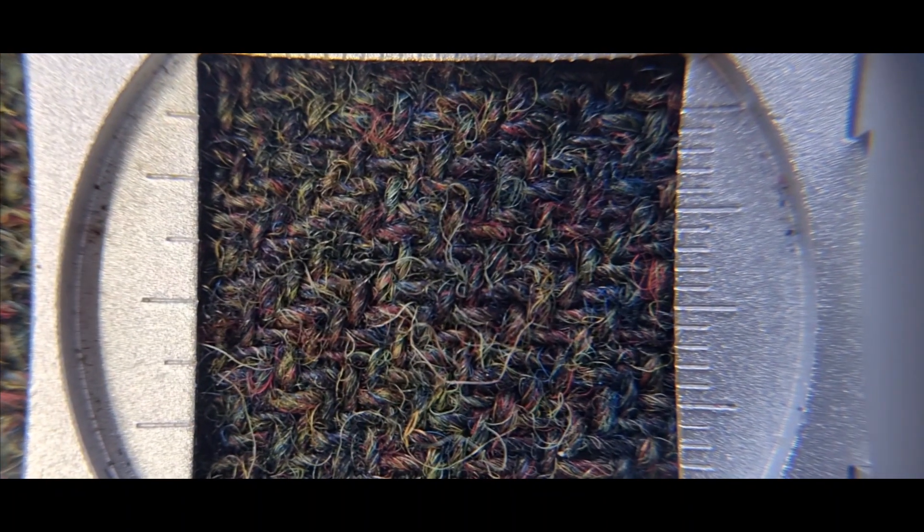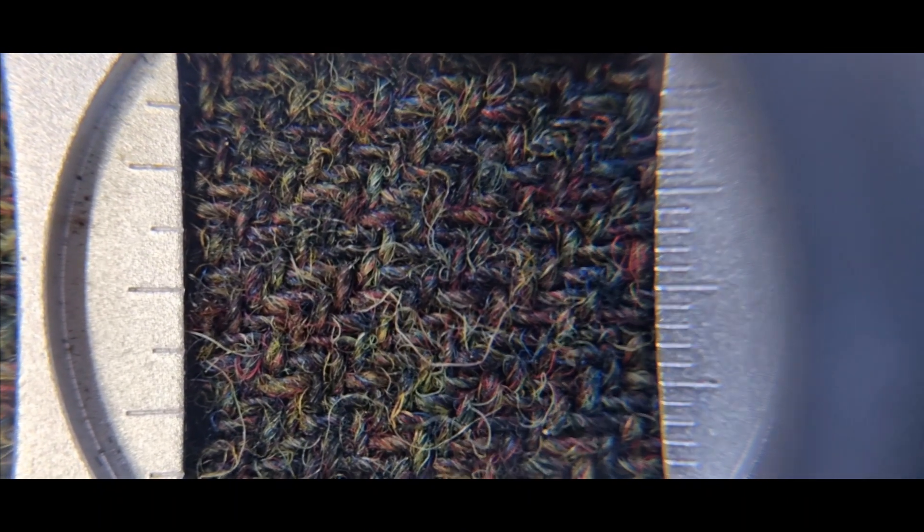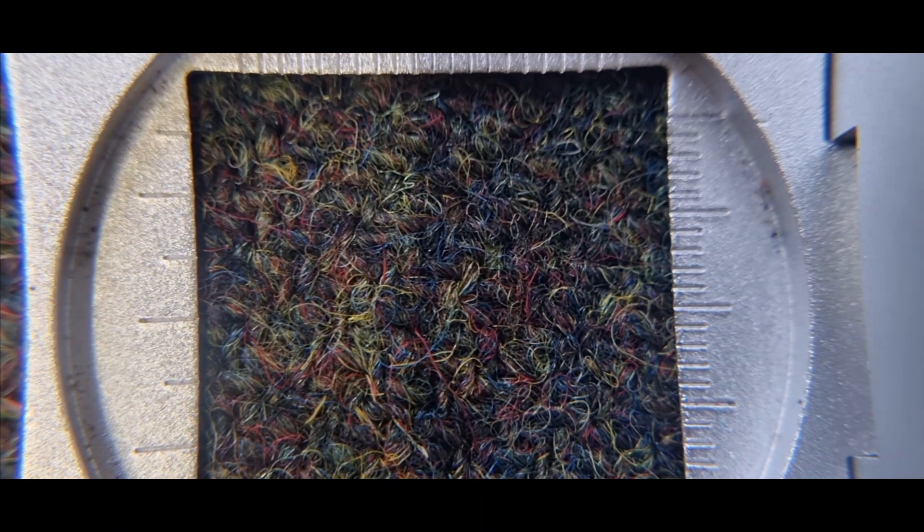Another way to see the shrinkage and how you notice the difference is by looking through the shot glass here. You can clearly see the warp and the weft — it's quite obvious. But if I lift this over to the finished tweed and look through it, you can see it's not as obvious, because all the fibers have closed up.